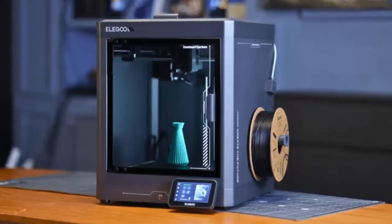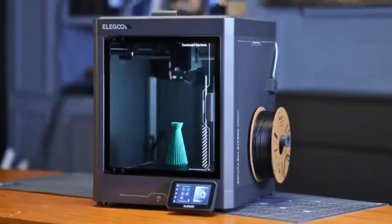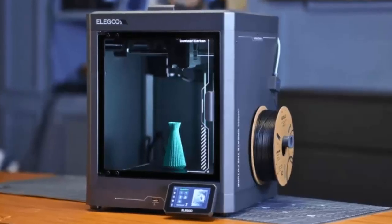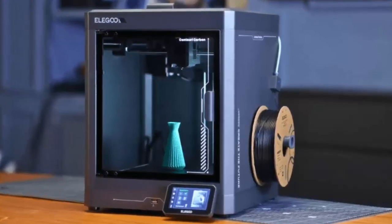Ready to bring your ideas to life? The Elegoo Centauri Carbon is waiting. If you found this review helpful, don't forget to like, subscribe, and hit the bell for more tech reviews.